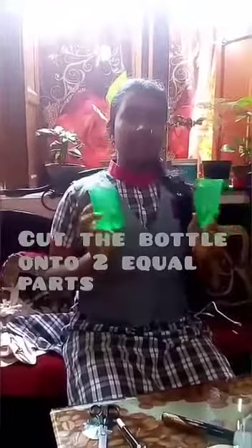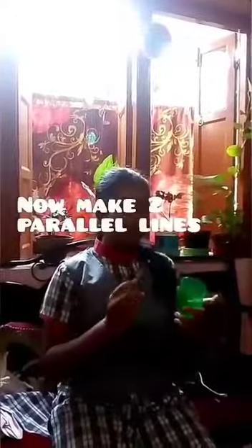I have divided this bottle into equal parts. Now I am going to smooth these edges using scissors like this. Now I am going to make two parallel lines — one here and the other here. Then I will make another two parallel lines with a difference of minimum 2 cm, like this.